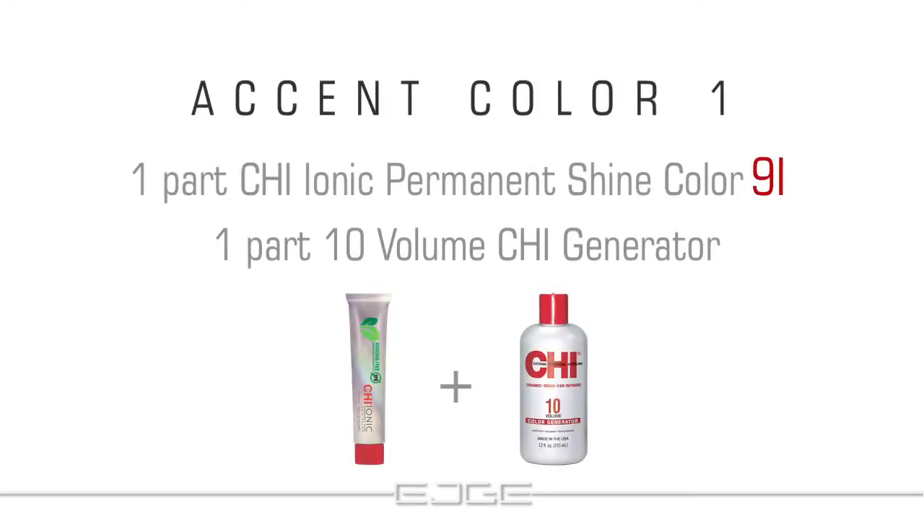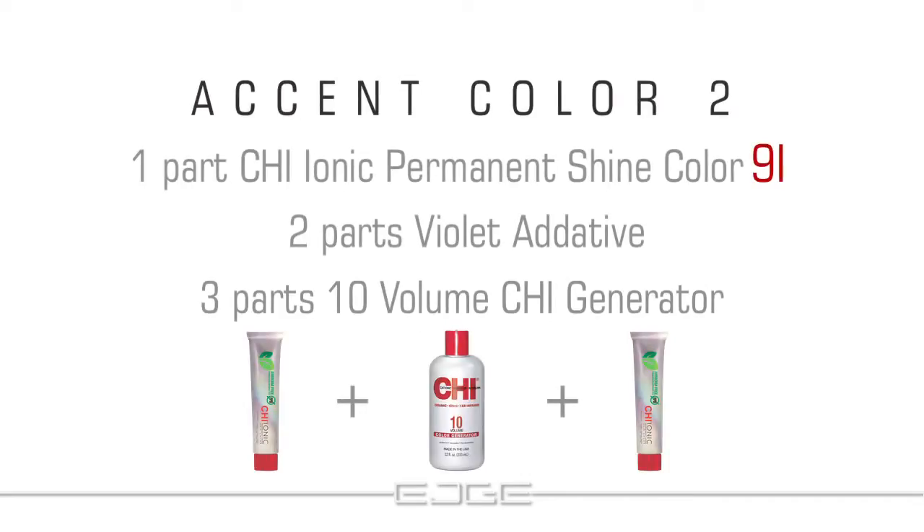For the first accent color, mix one part Qi Ionic permanent shine color 9i and one part 10 volume Qi generator. For the second accent color, mix one part 9i, two parts Violet Additive, and three parts 10 volume Qi generator.